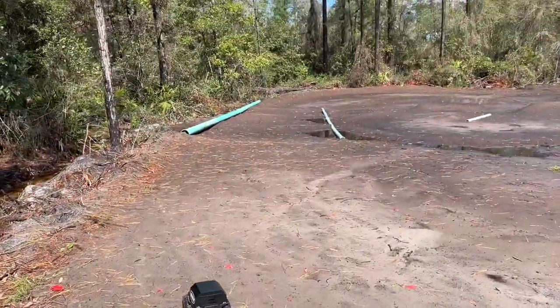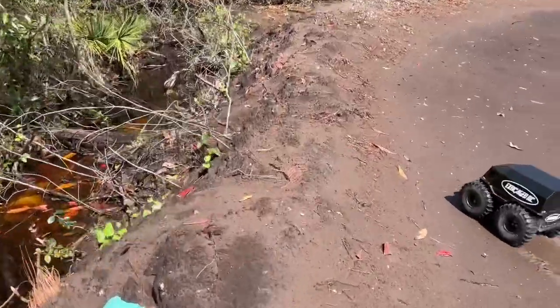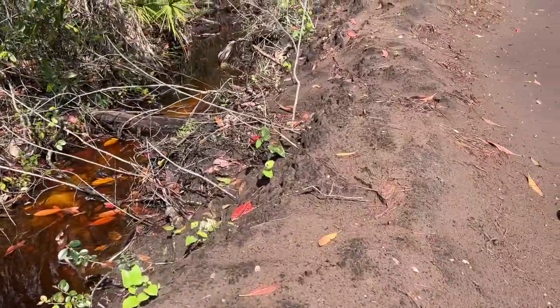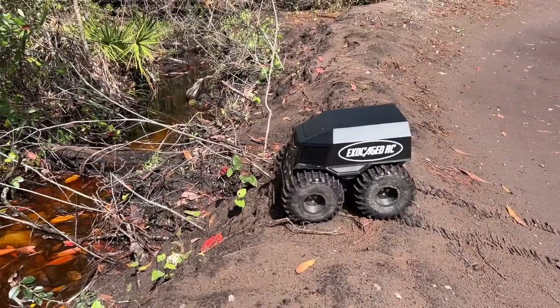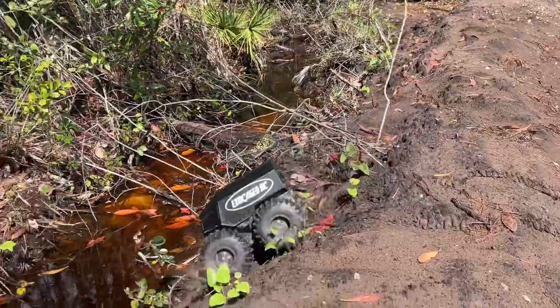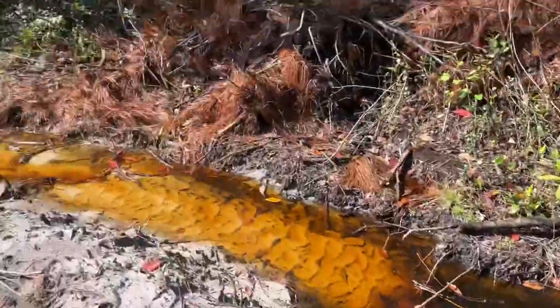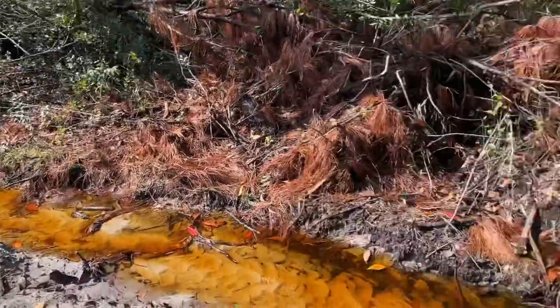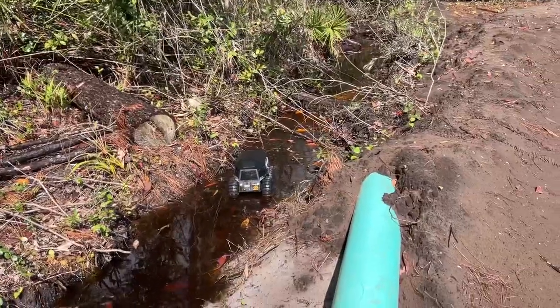Let's get this thing started. We're way down there. I'm going in. I'm dropping in right here. Hopefully I don't roll it over on the first drop. All right, here we go — we are in. Now, some of the scenes you're going to see, I'm going to be down in that. I mean, it is a cold front coming through, but you know what? I still got flip-flops on.